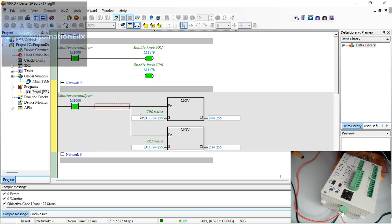Now we're running and the knobs are enabled. I'll go to knob zero and turn it down — you can see the value in D1178 going down. If I turn it clockwise it goes up again. Turning the second knob affects D1179 the same way. That's how you use these ports.